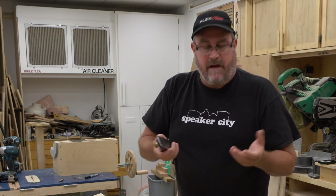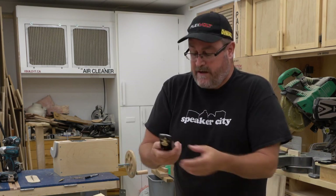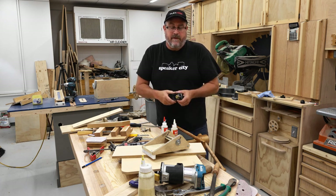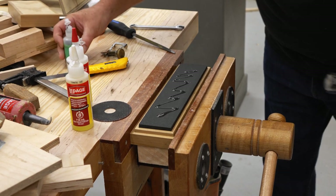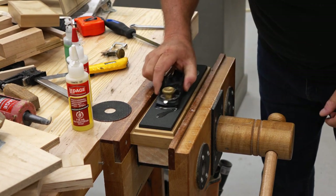I did that after the first layer set up, then let the whole thing set up overnight. What I'm going to do now is stroke it back and forth on my sharpening stone with some oil and try to get the base flattened, or at least as flat as it was before.